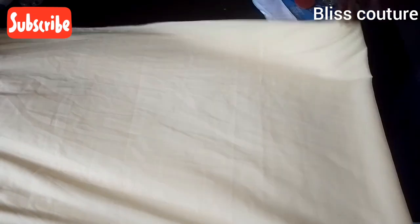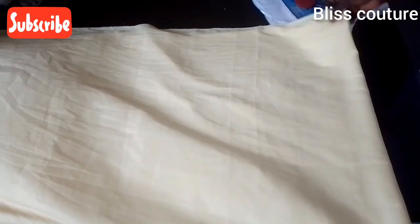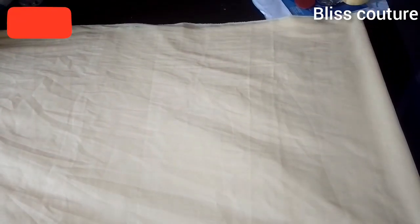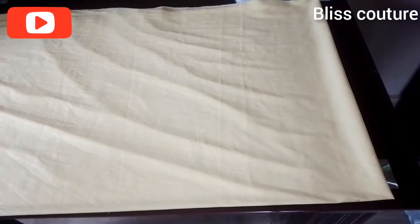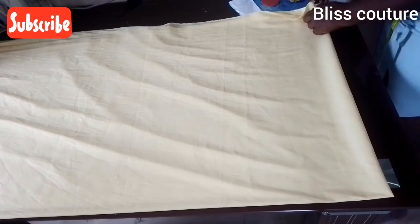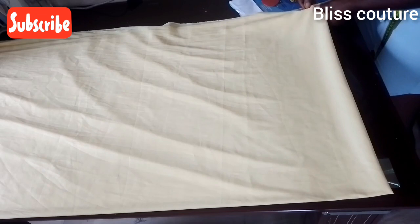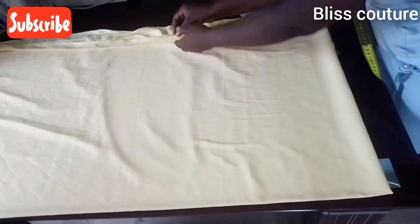I'm folding my fabric into four, arranging it so it will come out smoothly for taking measurements. This is how it comes out — I folded my fabric into four. I'll use a pin to hold it down so that it will stay in one place.